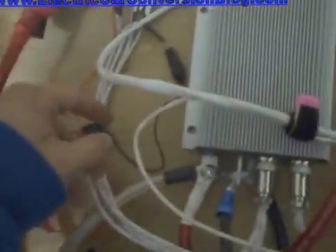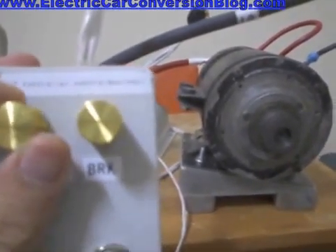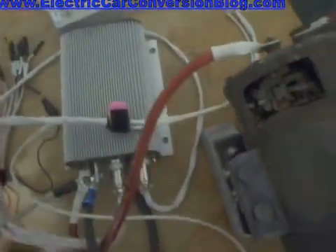Let's see this in action. What we'll do is turn it on — just noting that this has already been pre-charged prior to doing this video. Turn that on and watch it go. There you have it.